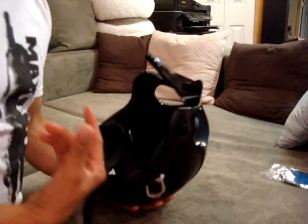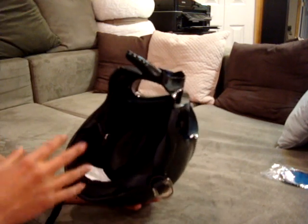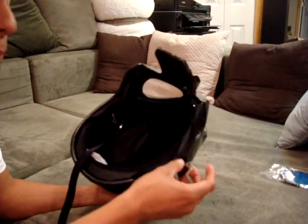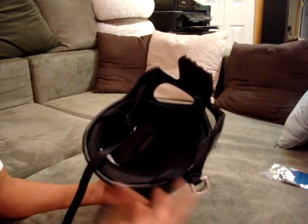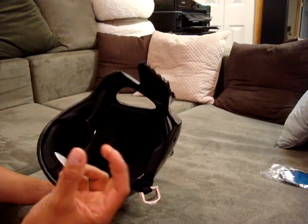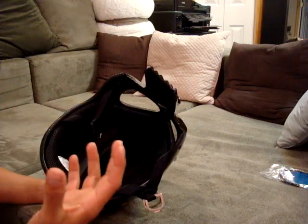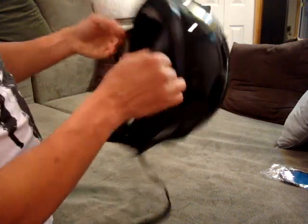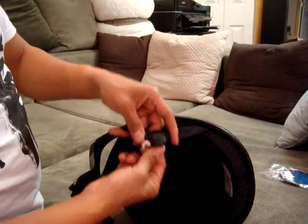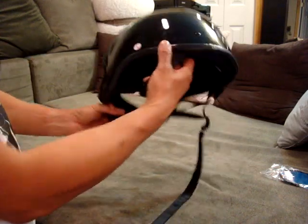My head is 22 and a half inches around. Their website doesn't have a sizing chart, so it might be a little hard to size. I have two other helmets — one is a large and one is a medium. So this one is just a bit too big; it fits but I think a medium might have snugged my head better. It is a half shell. These move — you can move this further back or further forward depending on how you want this to sit on your face.